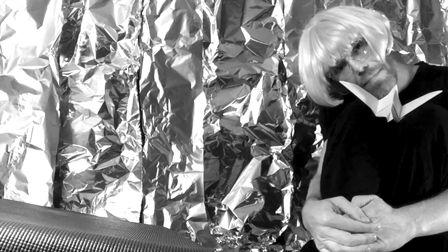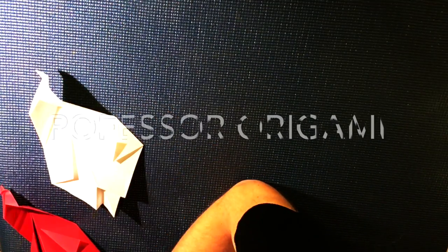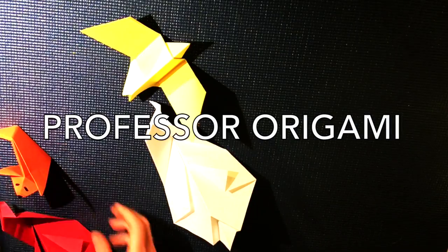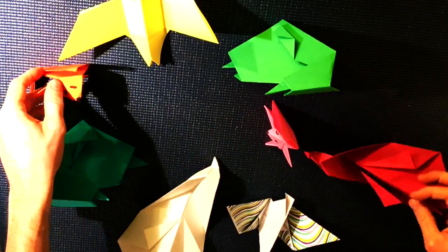These are the basics: the fox, the swan, the penguin, the bird. Enfold yourself in origami. The penguin.